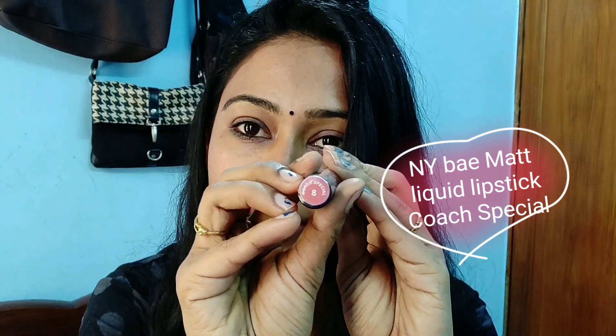I'm going to use liquid lipstick. NYB — this shade is Coats Special No. 8. This shade is good — it's a light orange color. There are two shades, I'm very interested. There's one I'm going to use and one I'm not going to use. Prices are 175 and 125 — I like 125.